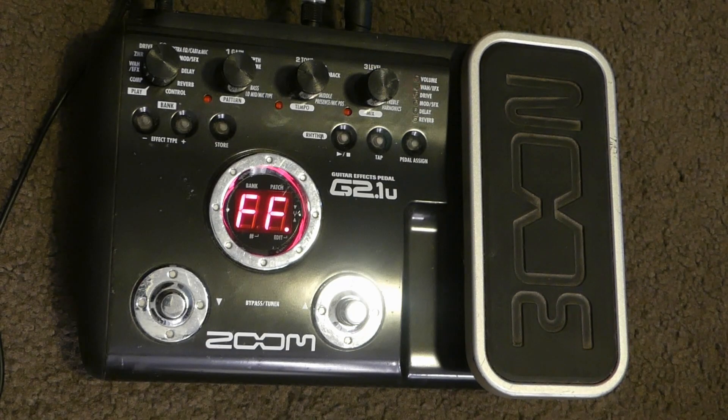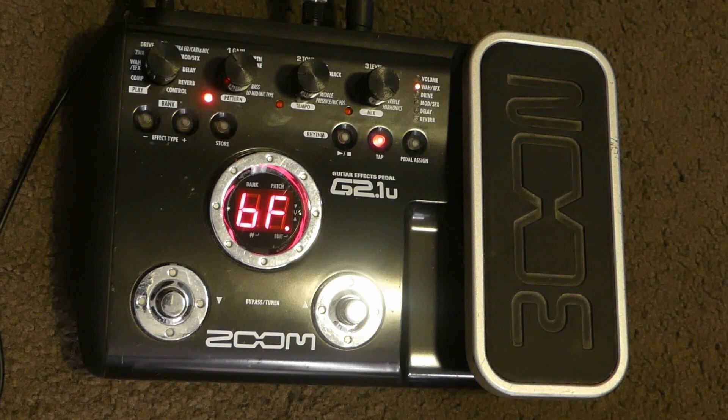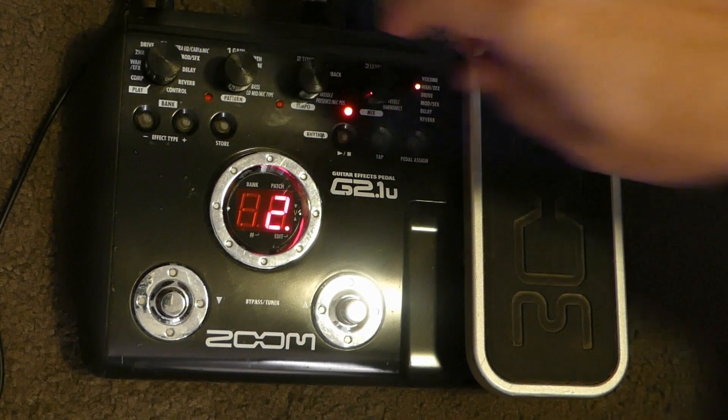It's when you get into the hard stuff, particularly the chaotic, psychotic hard stuff, that's where the G2-1U really performs. Using this ring modulator, for example, would be a nice way to finish off a set.